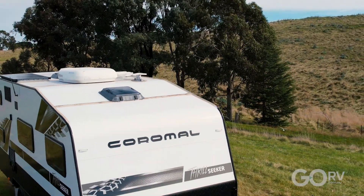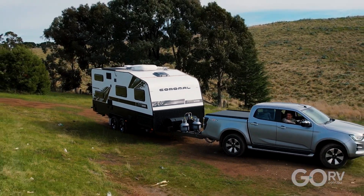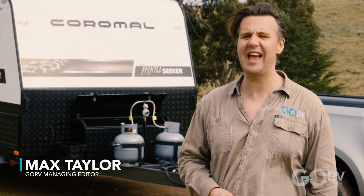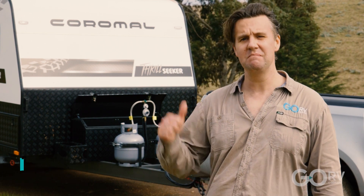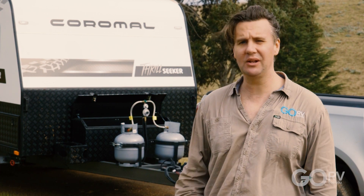This is the Coromel Thrillseeker. It's available in a range of different sizes but this is the 19 foot 6 inch model. There's some really interesting storage options on this van. It's a bunk van with most of the gear you're gonna need for touring around Australia. It's a semi off-roader, but let's step inside and check it out.